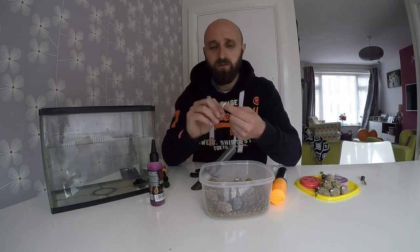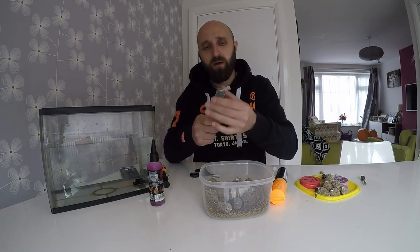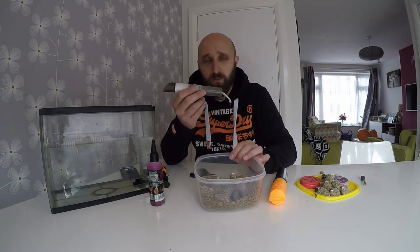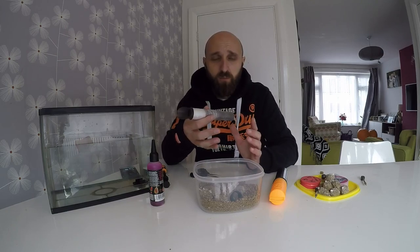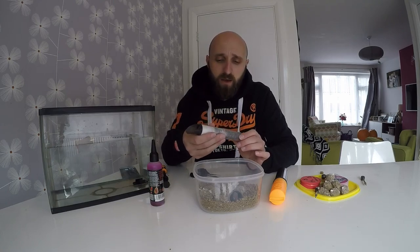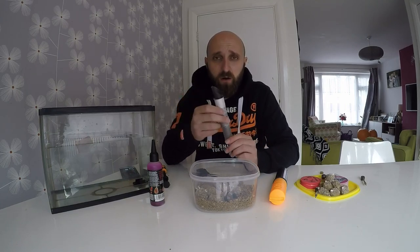Simple as that — straight back into your PVA mesh tube, pull the stocking back up ready to repeat. Best thing to do is keep your pre-made bags in an airtight tub. You can make them at home — might wind up the wife with the smell or drive your dogs wild, because these Cell pellets absolutely reek, but in a nice way! Get out there and give this a go.